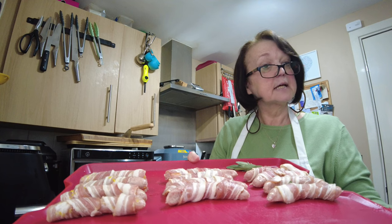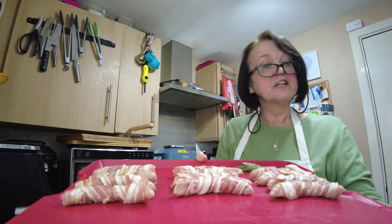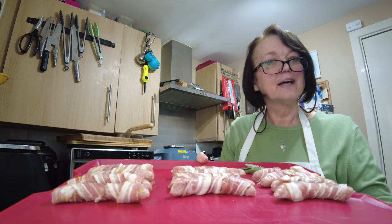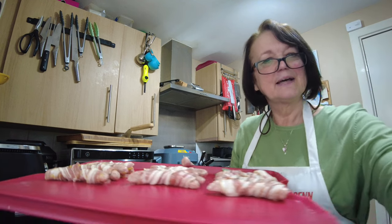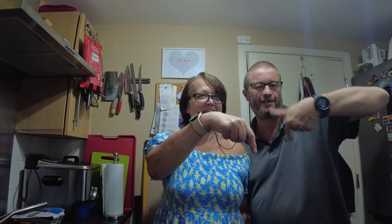Pigs in blankets ready for Christmas — a feast fit for a king! Thank you for watching and I'll see you again very soon. Bye bye. If you'd like to see more of what we get up to in the kitchen click here, and if you'd like to subscribe please click here and don't forget to tick that notification bell.